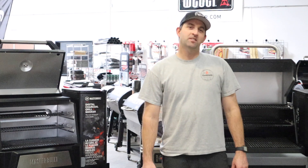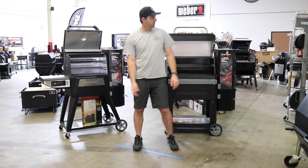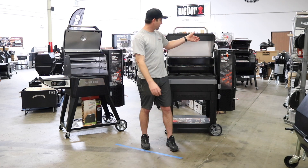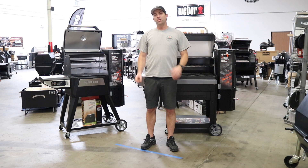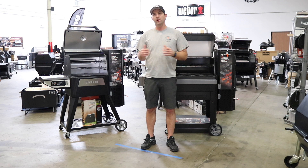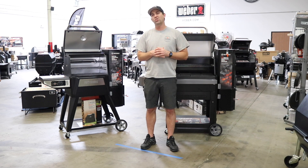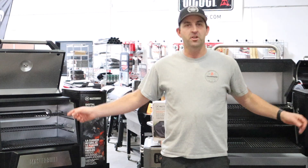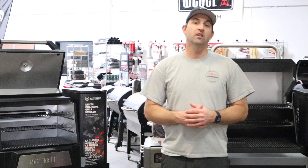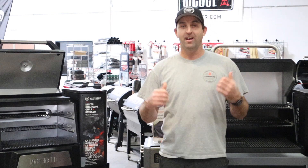Eric here from the Barbecue HQ. On tonight's episode of Top Grill, we've got two new contenders out in the market: the Masterbuilt 560 and the Masterbuilt 1050. Both of these are gravity-fed charcoal grills at a phenomenal price point. For those that have been looking at pellet grills but want to stay in the charcoal realm, these are the grills for you. We're going to go over the differences between the two, as the new 1050 is definitely gaining major traction.